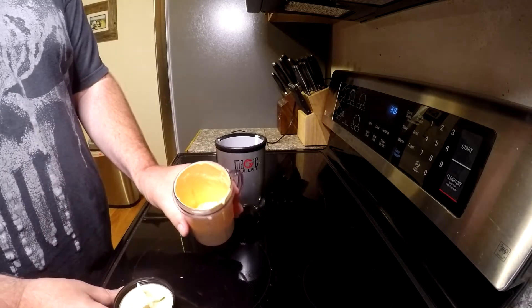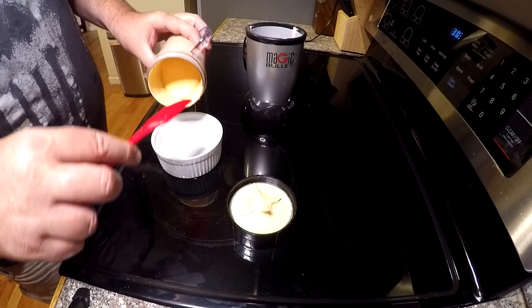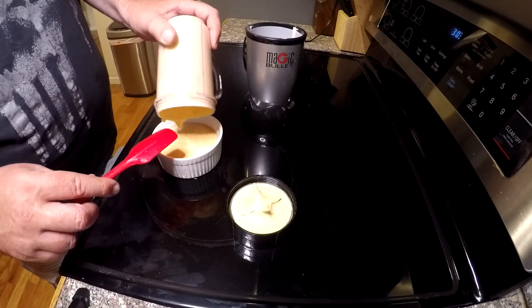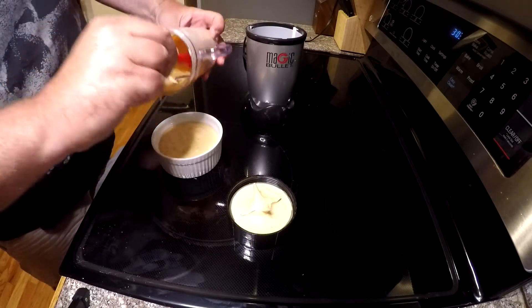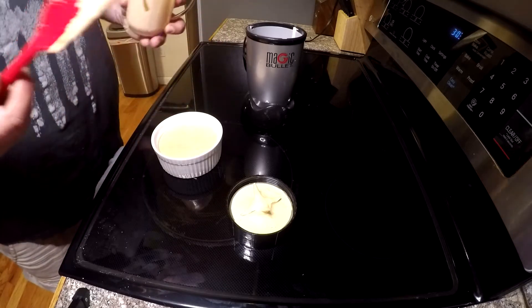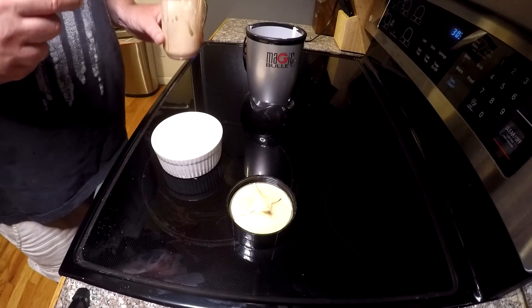Just like that, we have our crab cake sauce. Now we'll pour it into a little ramekin and put it in the refrigerator for later. Super simple — takes less than five minutes to do. Now we'll go make the crab cakes.